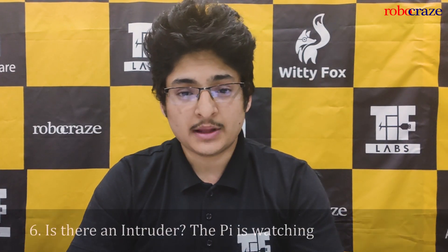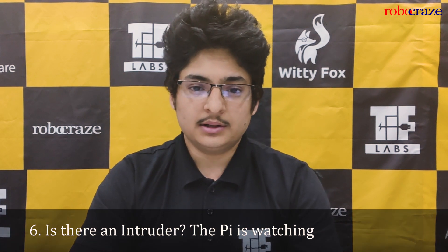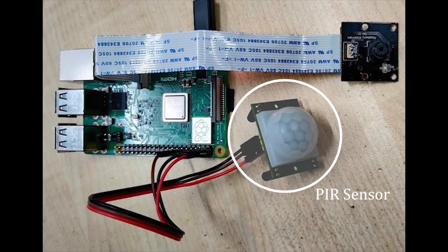Number 6. Is there an intruder? The Pi is watching. By using a PIR sensor and a Raspberry Pi camera, you can easily convert your Raspberry Pi into a miniature home security system. As soon as the PIR sensor detects motion, you can use the Raspberry Pi to capture an image and find out who the intruder is.